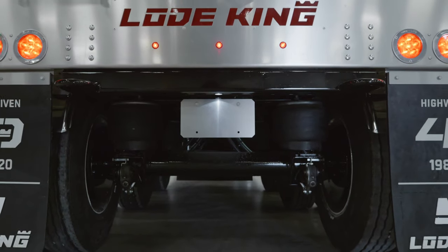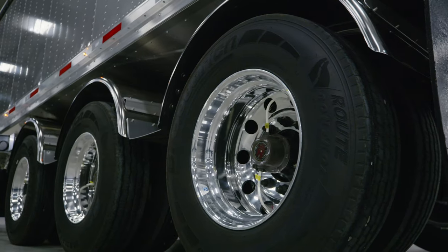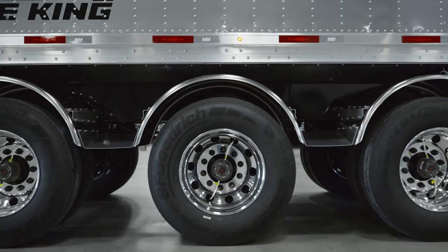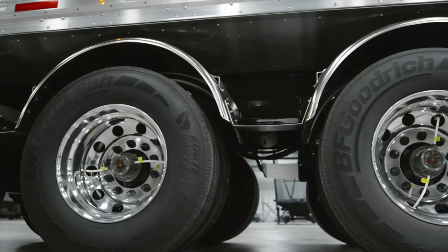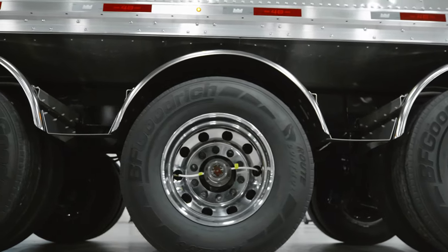We use the Hendrickson Intrax 23K suspension. The trailer behind me today is equipped with 22.5 BF Goodrich tires, and we do have several different tire options including Michelin and a few other offerings. We've got aluminum wheels inside and outside, and we've also equipped this trailer with the TireMax Pro tire inflation system — a great system that monitors tire pressure and inflates or deflates as needed. The triple-axle spacing is 61 inches spread between each axle, which allows you to transfer as much weight to the back and make the load balance of this trailer work well.